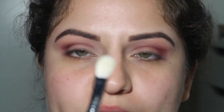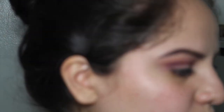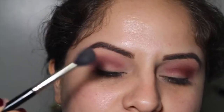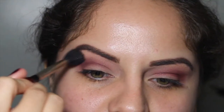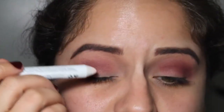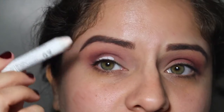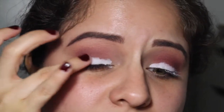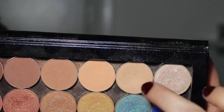Now I'm gonna take my Sigma E25 blending brush and just blend right there. I'm gonna take my E40 again and blend above. I'm taking my NYX Jumbo Eye Pencil in the shade Milk and put that right on the lid. Now I'm gonna take my little ring finger and blend this in. So the lid color I'm gonna use is Beaches and Cream — just putting that all over the lid.